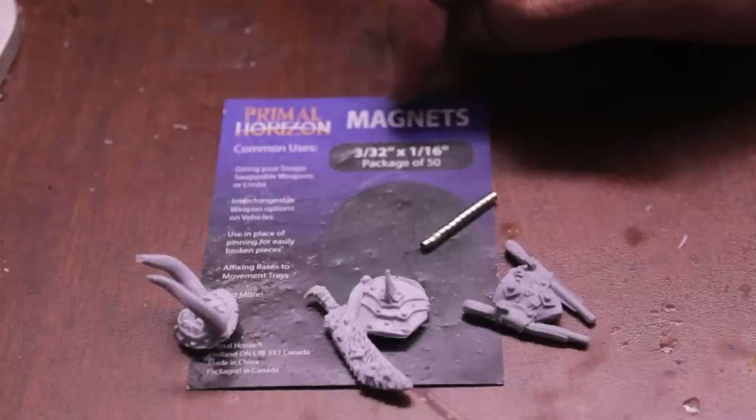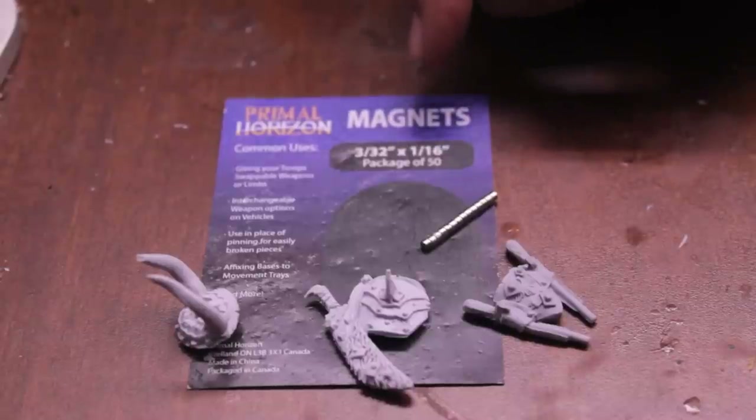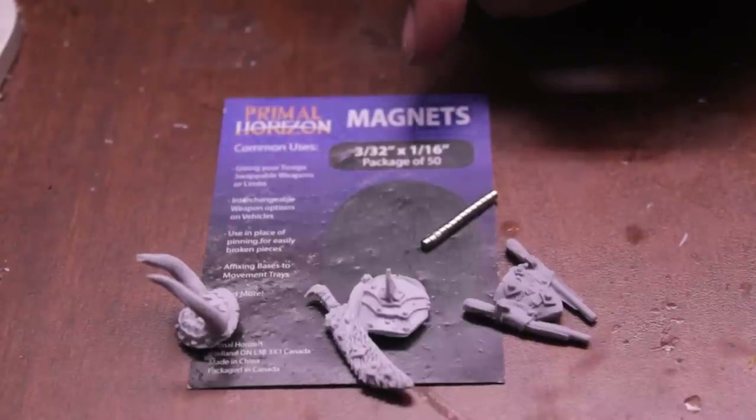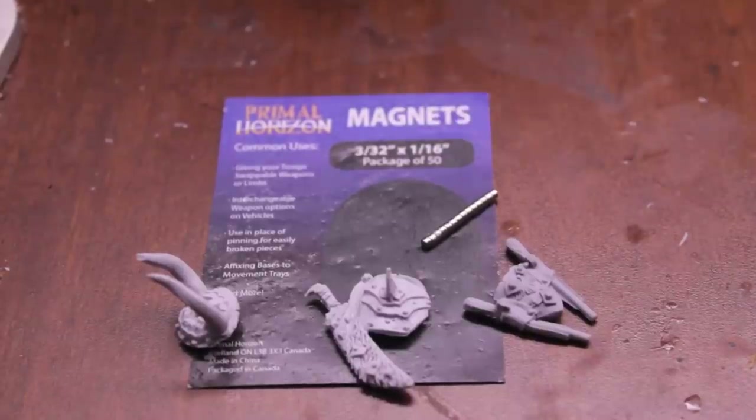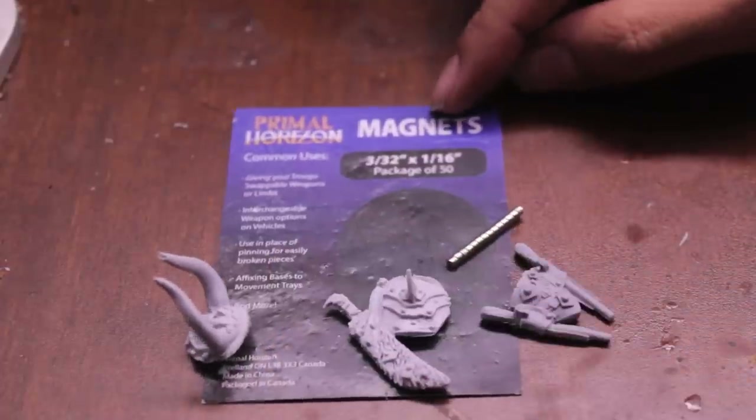I find that 3/32nds of an inch by 1/16th of an inch magnets work the best for small troop-sized limbs and stuff.